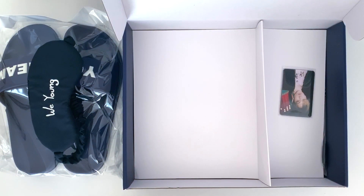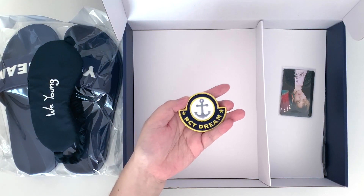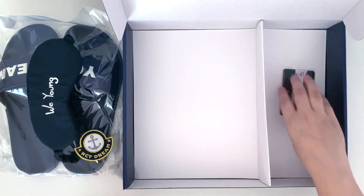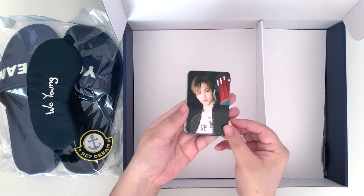Here is the patch for the pajama set. And then we have the photo cards. I think it's kind of weird that they used these pictures from Reload when the pajama set is based off of Wiyang. I kind of wish they took selfies of them wearing the pajama set.